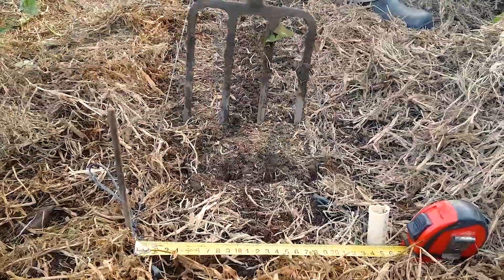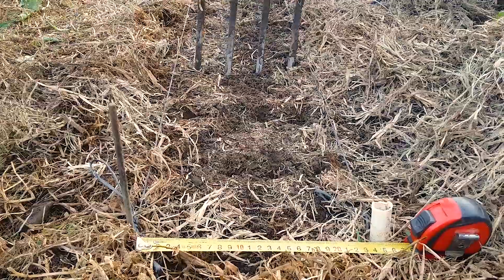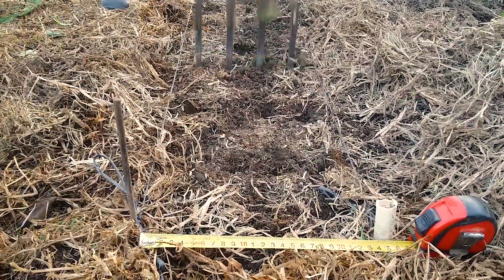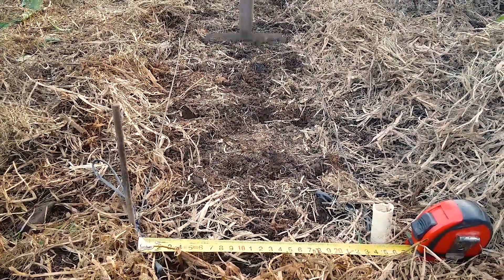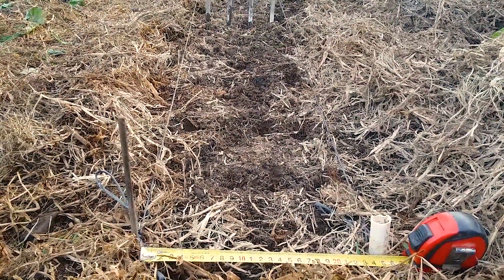Push the fork 30 centimeters deep and pull it backwards a little until you see the soil loosen or fracture. Remove any stones or rocks that you feel with the fork, but don't be tempted to lift or turn the soil — you should merely be fracturing it. Keep repeating this every 10 centimeters along the row line.